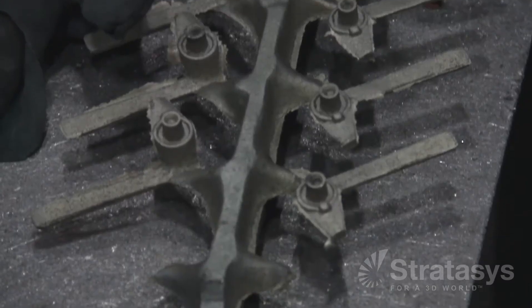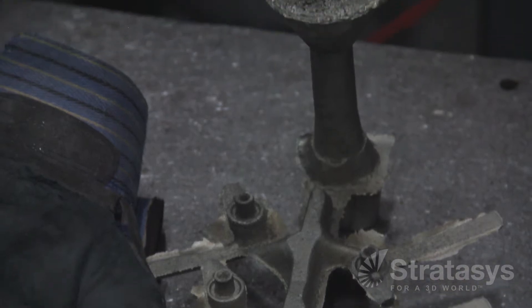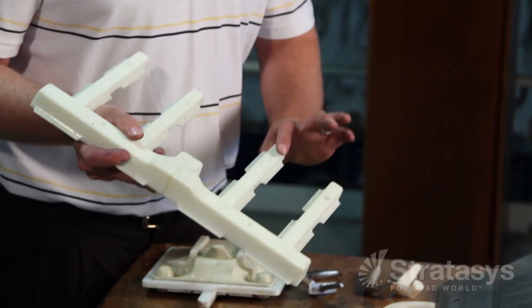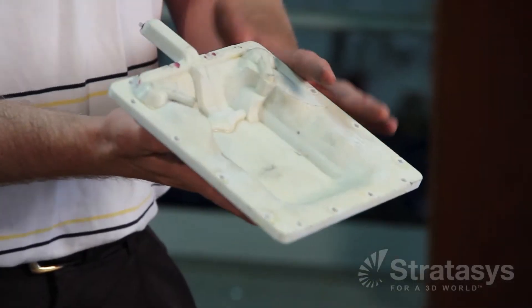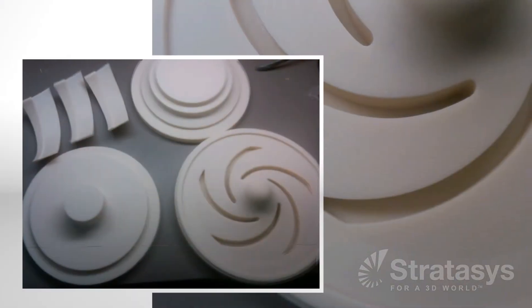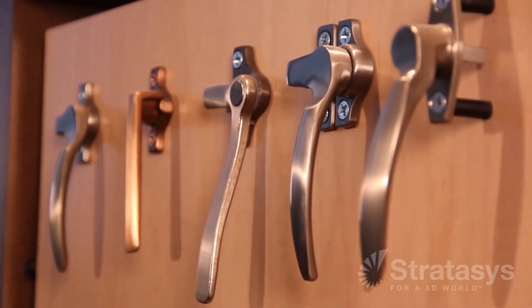Gates and runners feed molten metal to the part cavities in a sand casting mold, but getting the mold to fill properly often means adjustments. Making an interchangeable FDM gate and runner system gives the foundry the means to do test pours, redesign the gates and runners, and quickly rebuild them. From prototypes to production orders, FDM is an ideal tool for making castings for low-volume aerospace parts or mass-produced hardware for doors and windows.